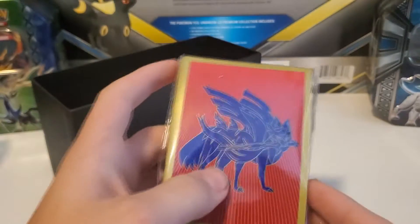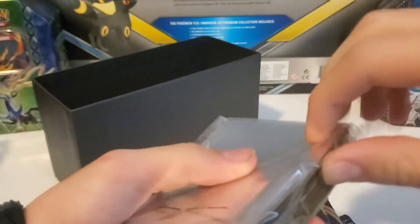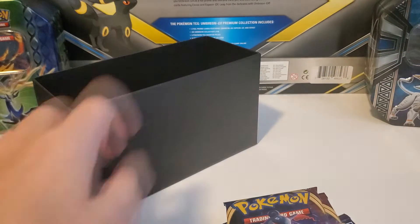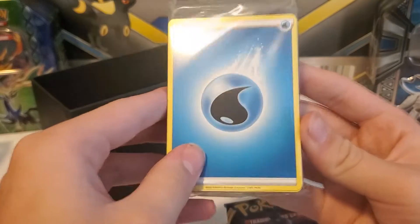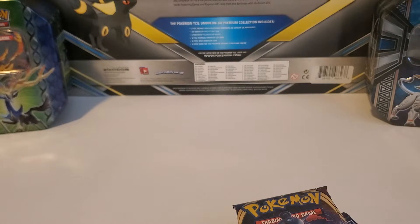We have some nice, straight sleeves for once — pretty straight. These ETBs are normally pretty curved, with the Zacian design and the nice reflective inside. Very cool. I'm going to open these up and use them during the video if we get any good pulls. You also get your energy cards — these are the new Sword and Shield energies that have a little aura coming off of them. And that's it for the box, so let's open these packs.